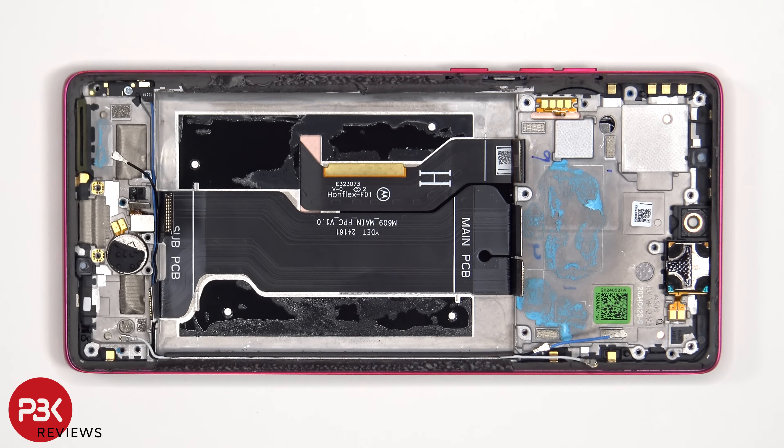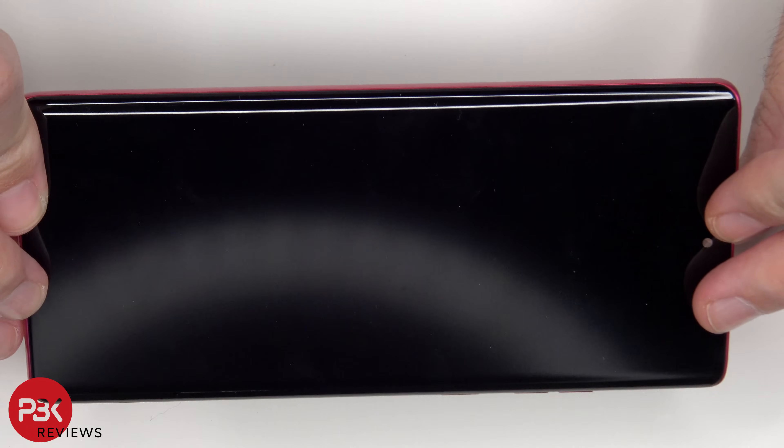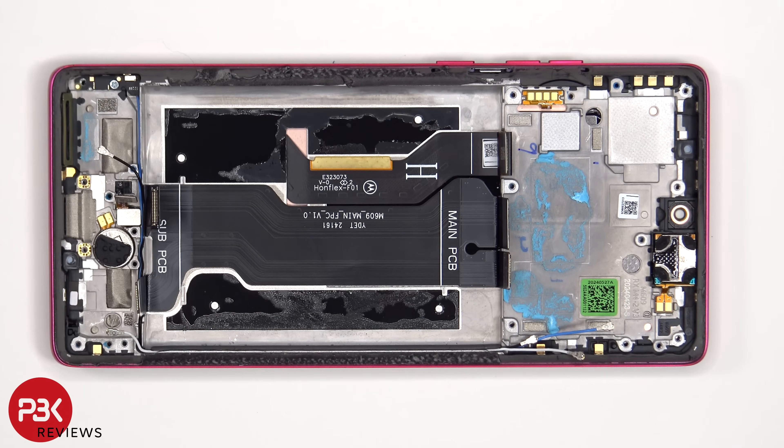If you need to replace the screen, you would have to remove the back cover, the screws on the top plastic cover, as well as the cover itself. You'd then have to disconnect the battery cables and the screen cable from the main board, pry the battery off giving access to the screen cable, at which point you would heat up the front of the phone where the screen is to loosen up the adhesive underneath, pry the old screen off, apply a new adhesive, reapply the new screen making sure you run the flex cable back to the opening in the mid-frame, and reassemble the phone.